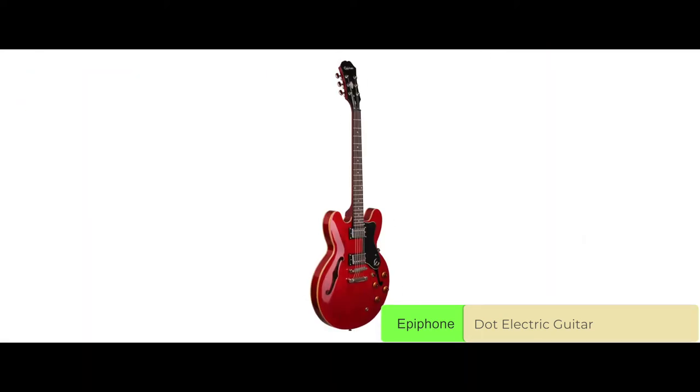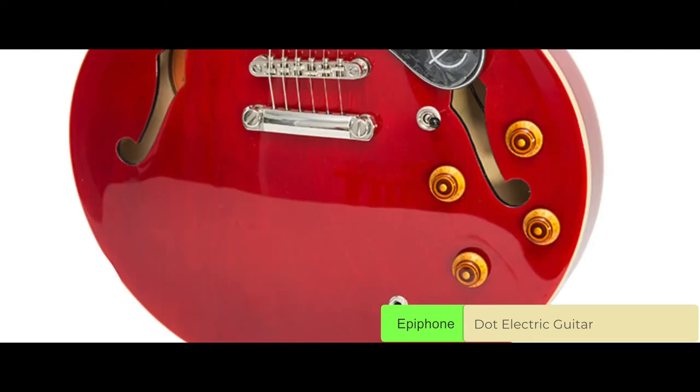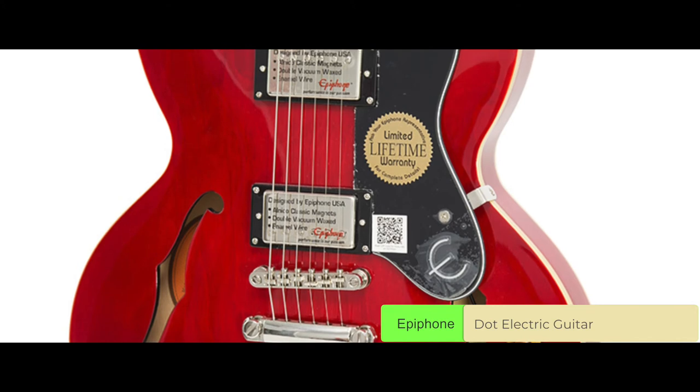Bottom line: it has a semi-hollow body for an enhanced tone and sound. It comes with a 22-fret fretboard inlaid with rosewood. And it has chrome hardware for a much better aesthetic display.